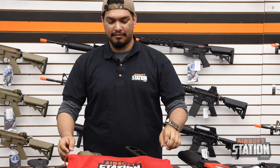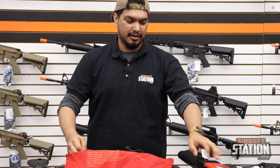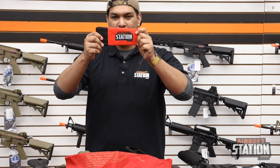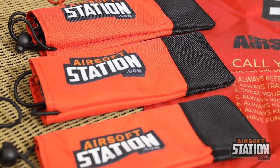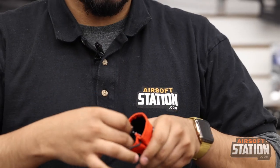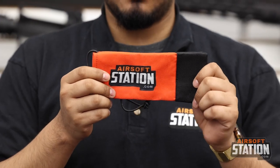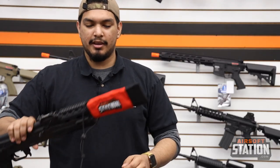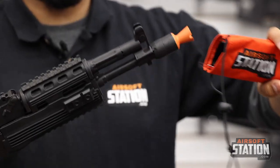We have the Airsoft Station dead rack and also the Airsoft Station barrel cover. The new Airsoft Station barrel bag is a custom-made bag measuring about 7.5 inches long, 3.75 inches across, and over 2 inches in diameter. It has a large opening — if you have an AK style rifle, you can easily put it on to keep you and your fellow airsoft players much safer.